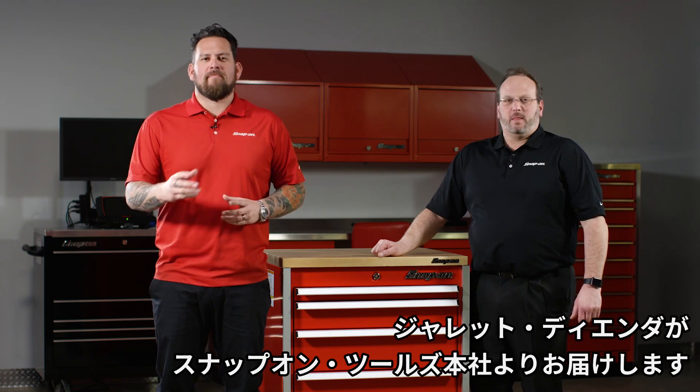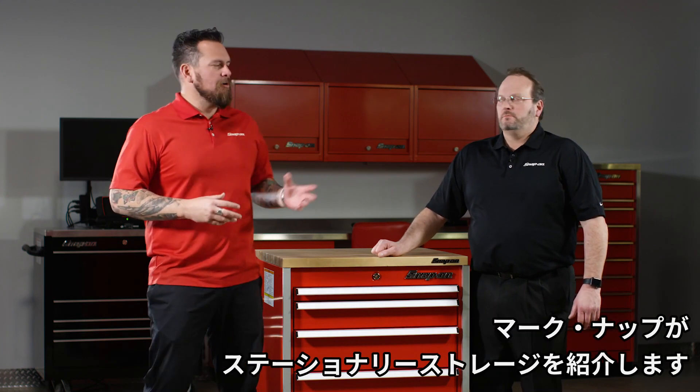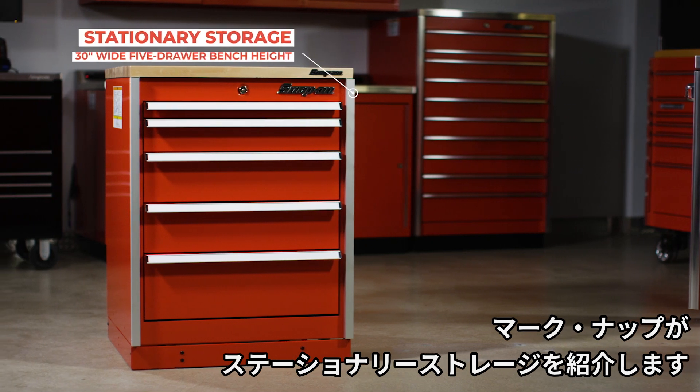Hello, we're here in Kenosha, Wisconsin at Snap-on Tools World Headquarters, and I'm here with Mark Knapp to talk about stationary tool storage.